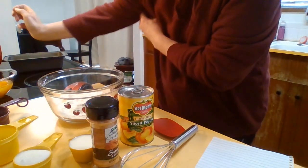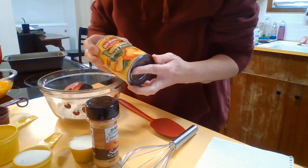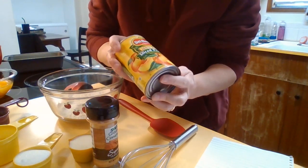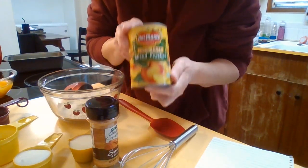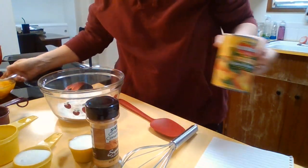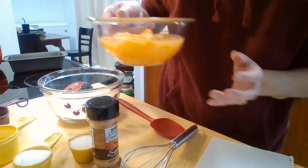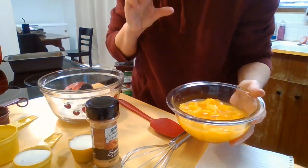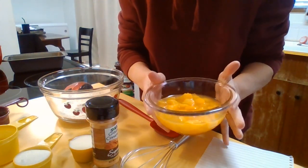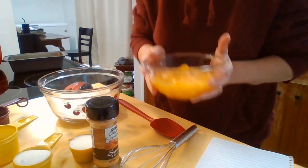While that's melting, I have a 15-ounce can of peaches in 100% juice. I'm using the juice and the peaches, which I have cut up in this bowl. You can use the peaches whole if you want, but I cut mine up because I like the chunks of peaches better than the long slices. I've got the 15-ounce can of peaches cut up and ready to go.